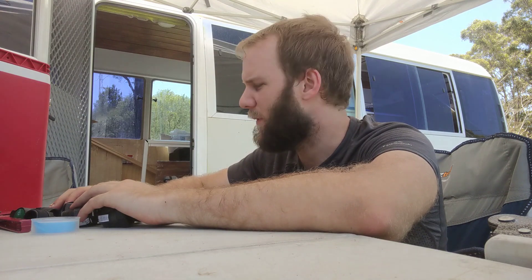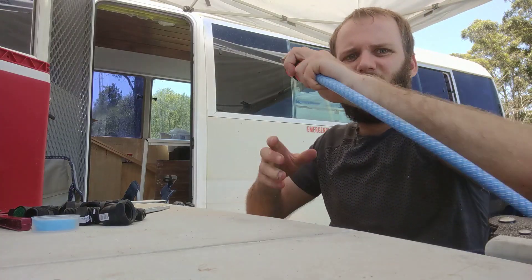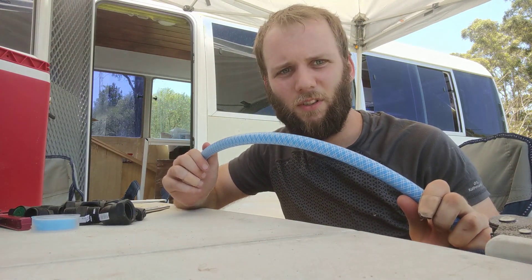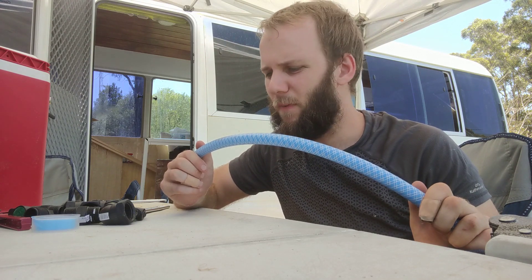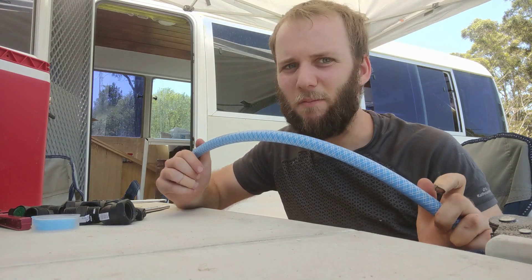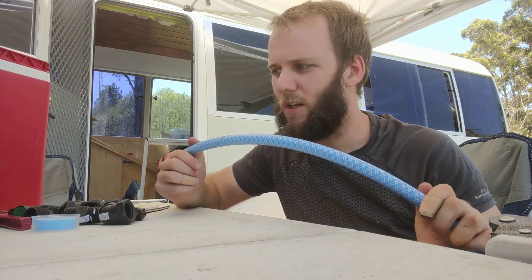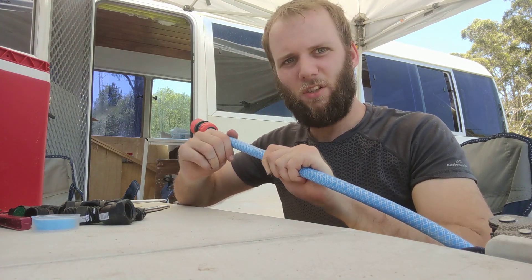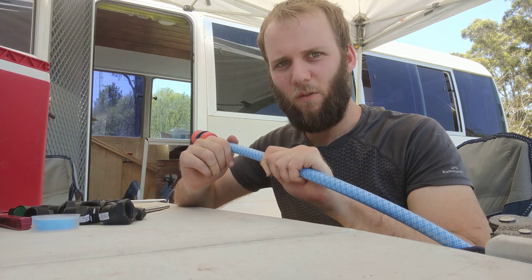Now I'm going to get started on our fresh water from the tanks to our water pump. What we got for that is a Kamek 13ml drinking hose. We could get it from any caravan store. I think we got about 10 meters — definitely don't need that much, but that was the smallest roll it came in. So we're just going to use this between the tanks and water pump.